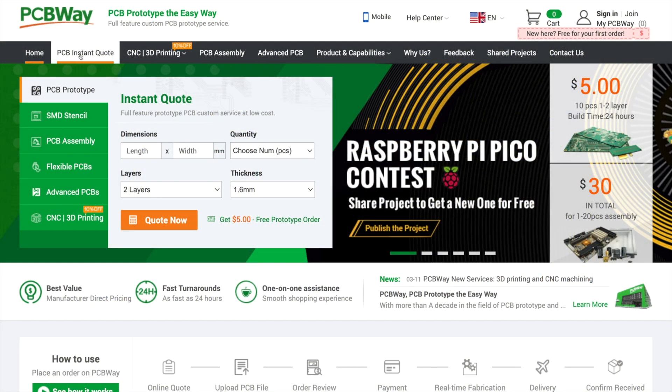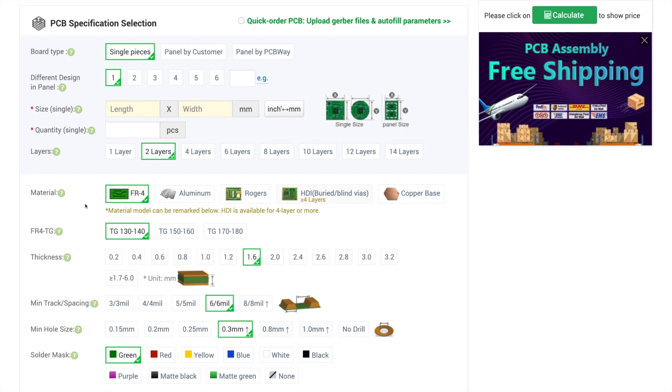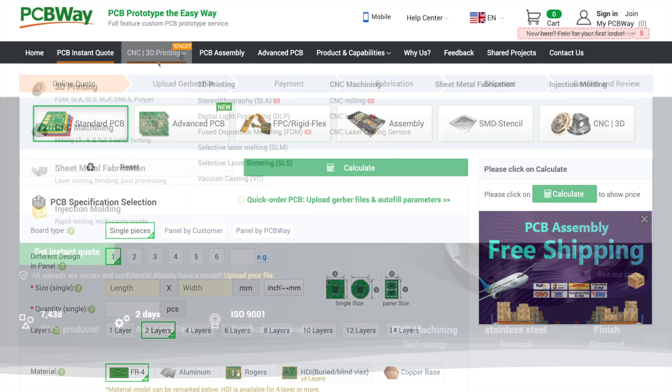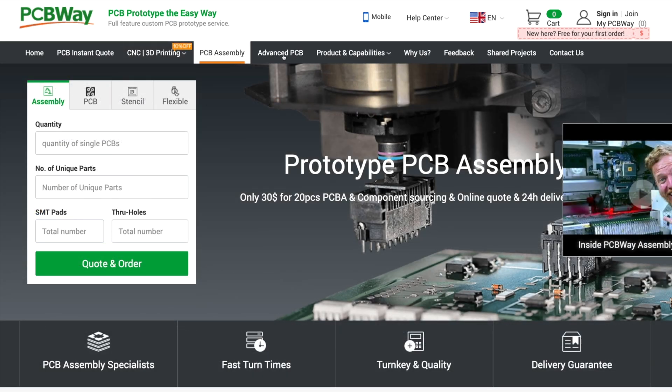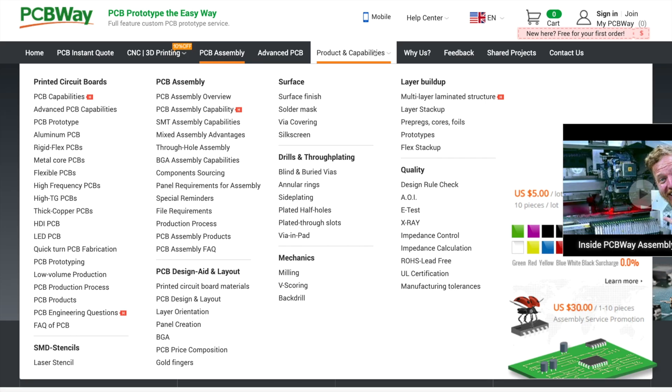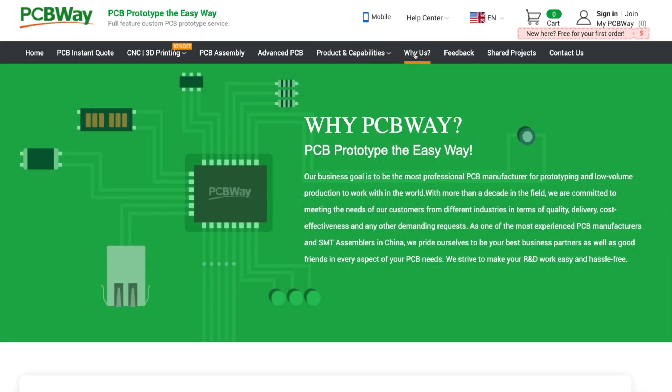Before we get started I'd like to thank PCBWay for sponsoring the channel. PCBWay offer PCB production, CNC and 3D printing, PCB assembly and much much more. They are great to deal with and offer excellent service, quality and value for money. Check out the link in the description.